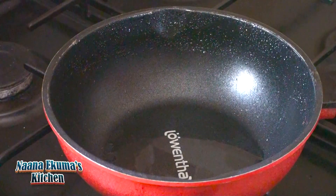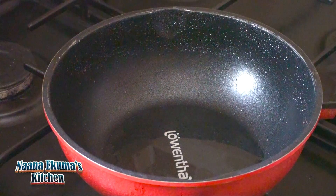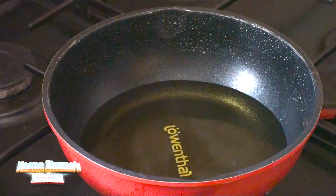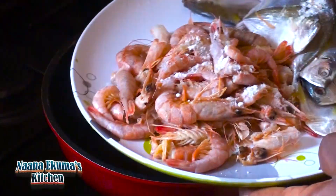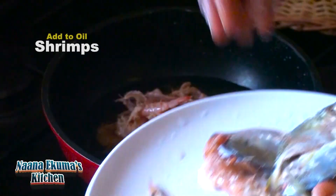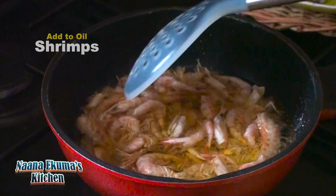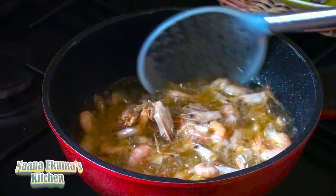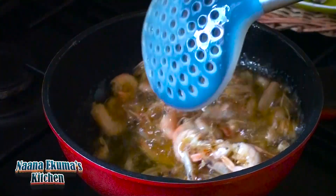I will put a frying pan on fire and add vegetable oil. Allow it to heat and then fry the shrimp and then the fish. I will fry it in batches — everything in here will go through the oil. If not totally fried, halfway.